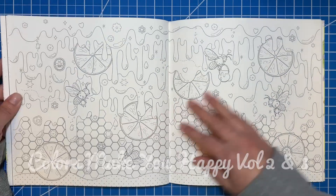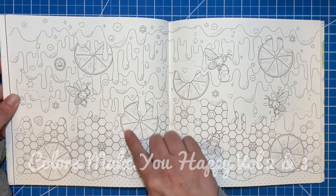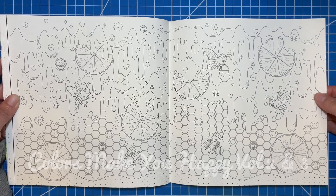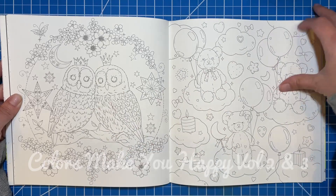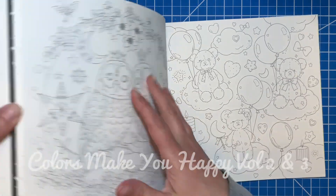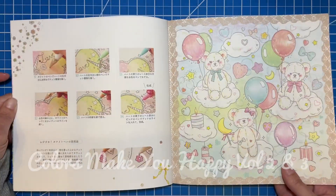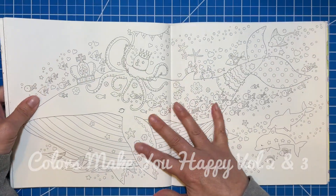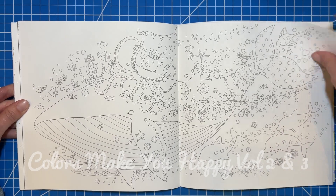Little egg page — I really like this one too. I can imagine all the honey dripping and the lemon color; that would be such a pretty page to do. I love this owl one. These teddy bears — the bubbles are not in here, so that's that image from the front. So cute. Just an interesting way to color it too. Here's a cute whale picture with a bunch of sea creatures.